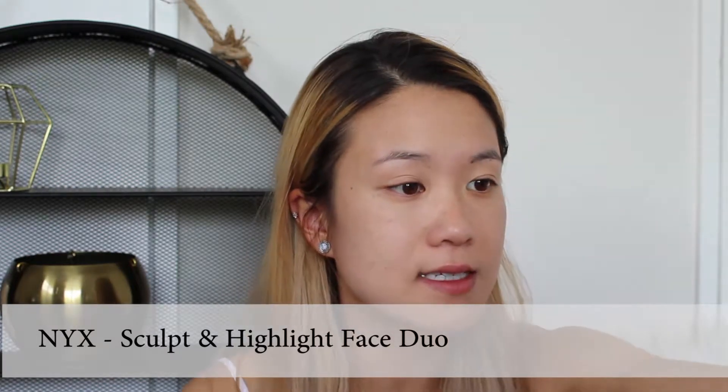I'm going to use some NYX Sky because I want to contour today. I feel like contouring.